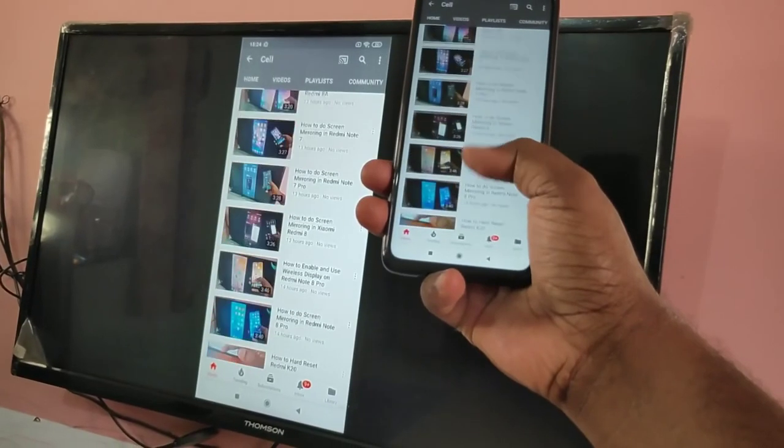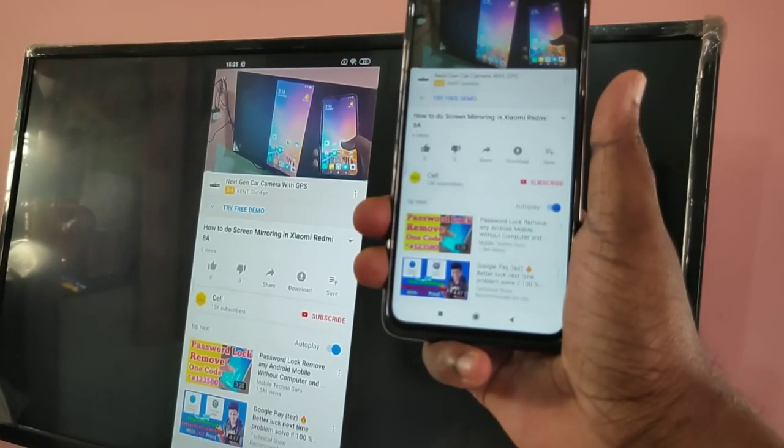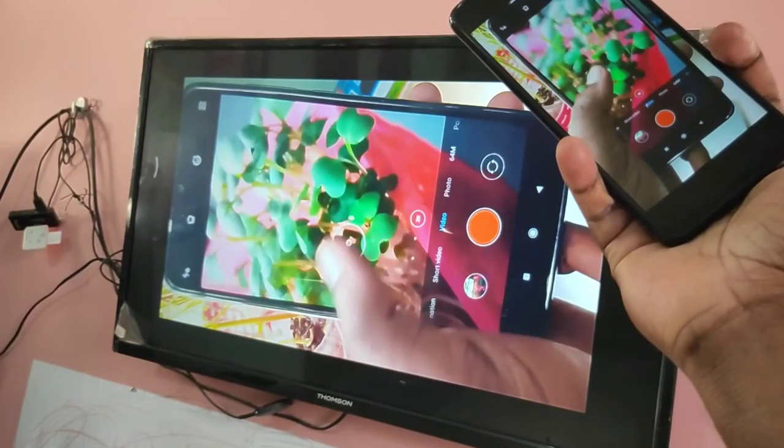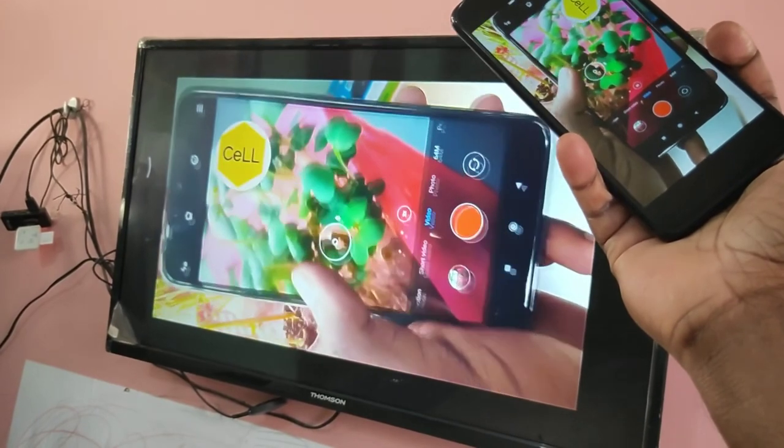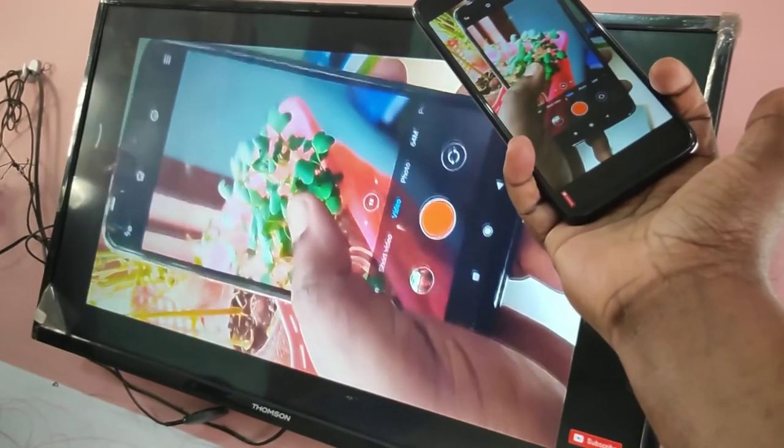So this way we can share your mobile screen with your smart TV and you can play games and videos. I hope you enjoy this video. Please subscribe to my channel, please like and share the video. If you have any doubts, please comment.